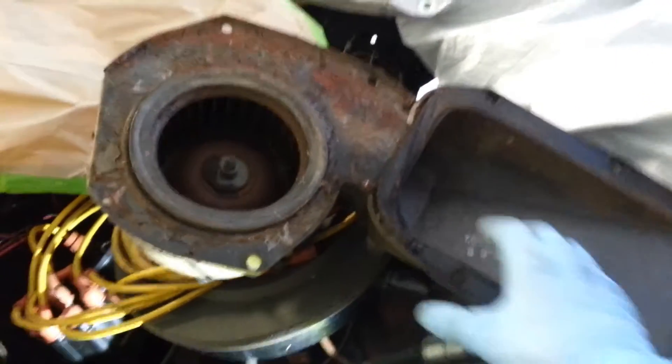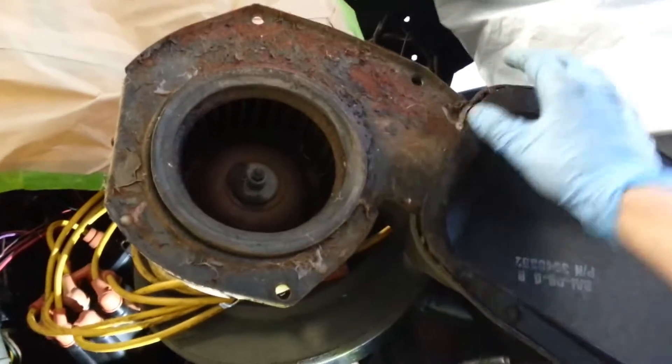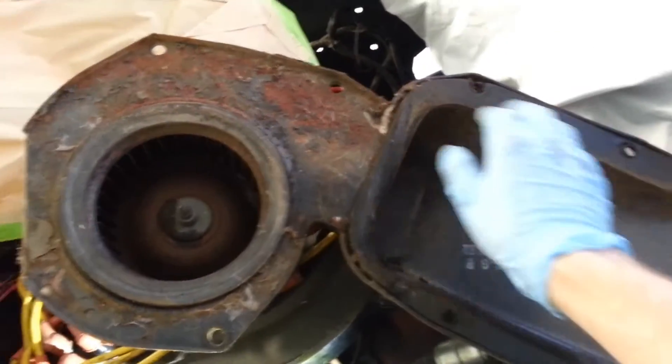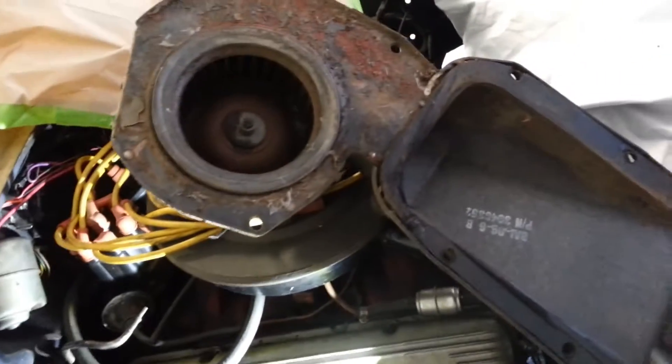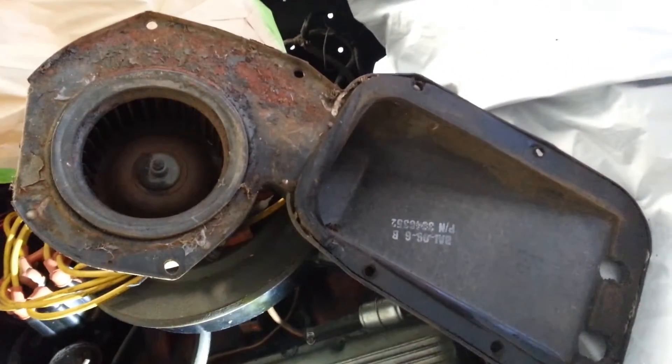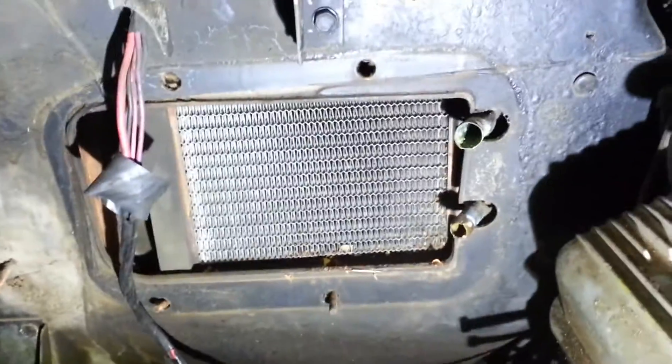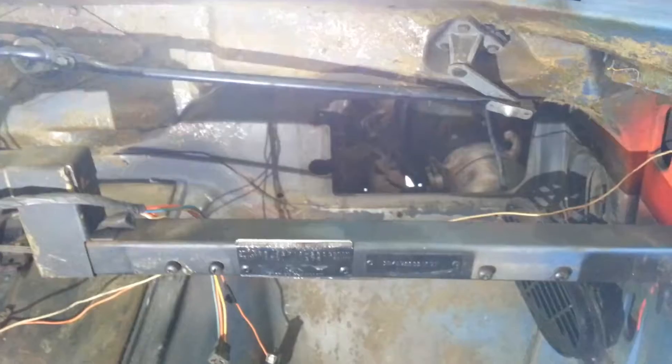Just pulled the blower motor out — a lot of rust and stuff. There are just eight nuts to hold it in; a couple of them are those cheesy cab nuts. They're all 7/16ths, so you just pull those out and the blower motor comes right out. Dirty mess, but easy to work on.